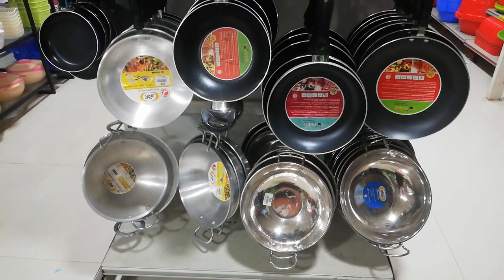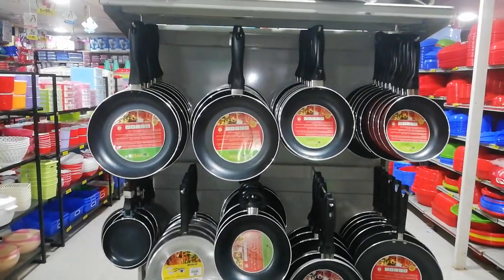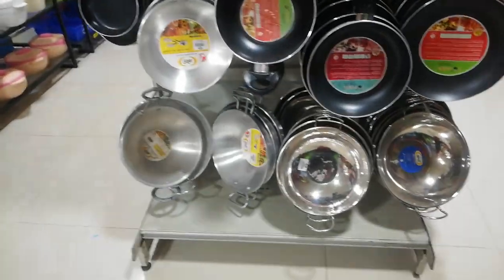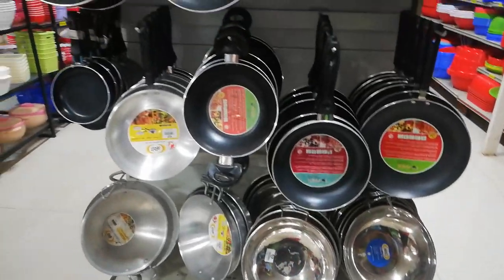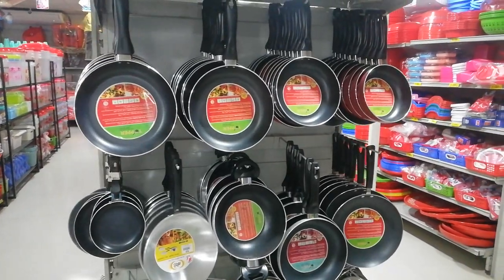Hello friends, welcome back to my channel, Easy Shopping with you. I am going to show you how to make a non-stick fry pan for a career collection. You can also see the details of the album. Please subscribe to our channel.